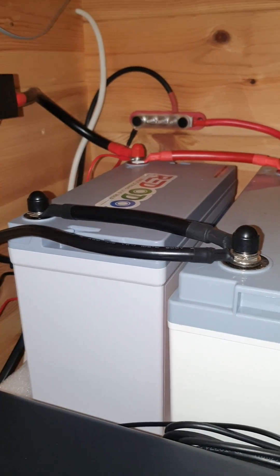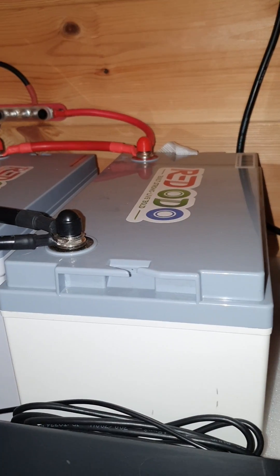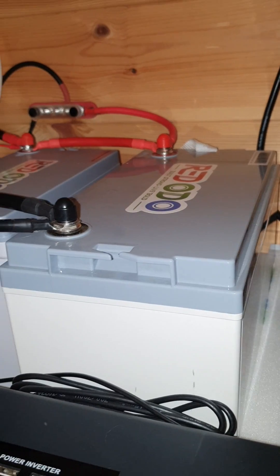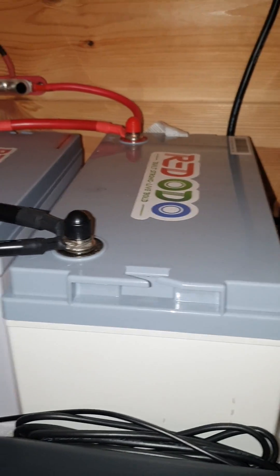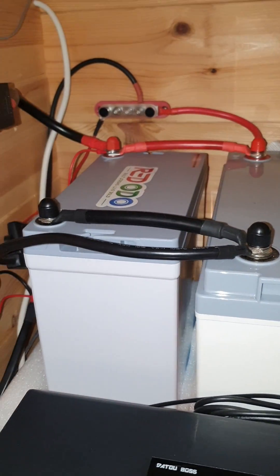I've had this system running for about nine months now, especially this battery. This is the Group 31 size battery from Red Audio — it's a 100Ah battery. Later on I got another unit, the mini one, which gives you a size comparison. They're exactly the same in terms of amp hour rating.